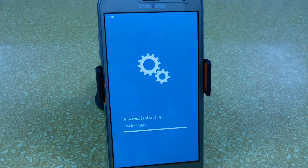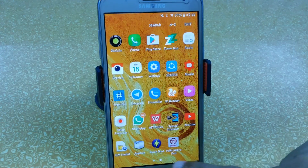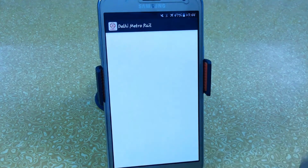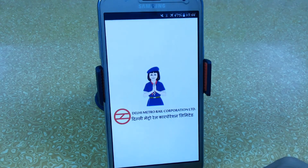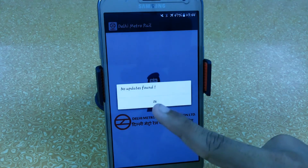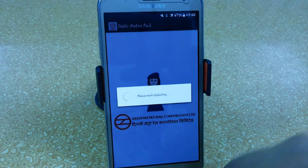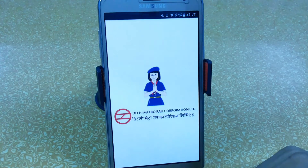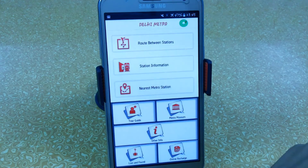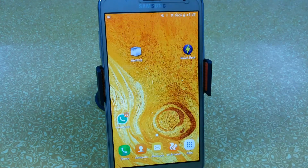You can also try flashing multiple zips at the same time. Here you can see that the Delhi Metro Rail app is working perfectly fine — I just flashed it. Sometimes you may get notifications or problems like not responding or force stop, so what you can do is wipe cache or Dalvik cache, which will help you remove this problem easily.